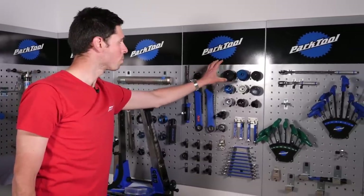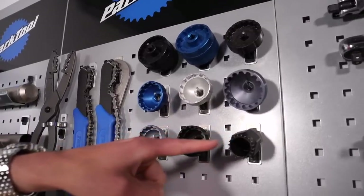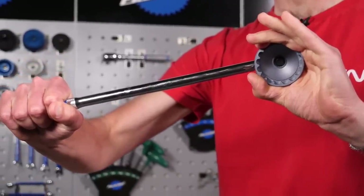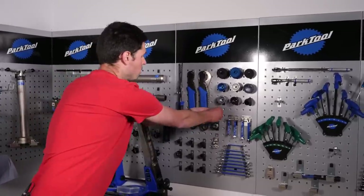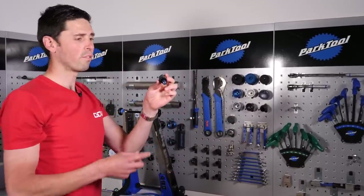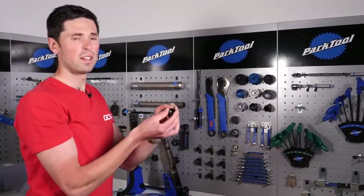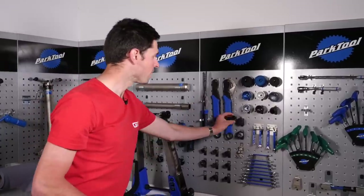These are a load of different bottom bracket cups for all the different types, sizes, and standards of bottom brackets. These will simply fit over some of the external cups. We've got lots of different shapes. Here we've got our cassette lock ring tools — there are two different ones. This one is for a through axle, with a wider fitment to fit into the hub. This one is for your standard quick-release wheels, with a much smaller pin to guide that into place.